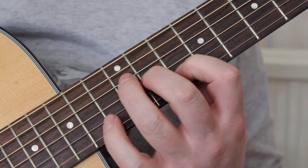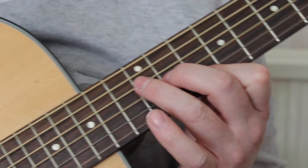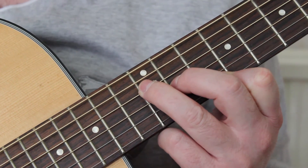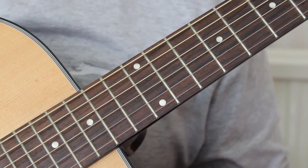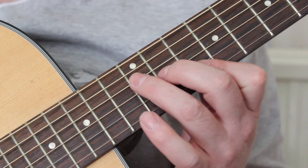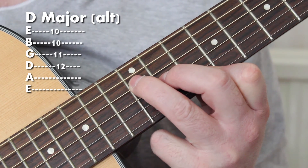Eventually, when you've got the hang of the root and the first inversion, you can play them both together, and that becomes D major — another way of doing D major. As you progress on the guitar and learn more things, you'll realise there are more and more ways to do everything, especially chords. Do not progress any further until you can get the hang of that. Notice they're all nice and crisp and clear.